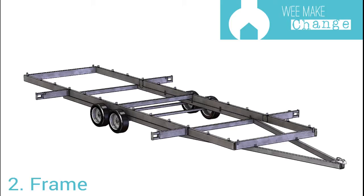Welcome to We Make Change, the tiny house build. Today we're going to be looking at fabrication of our tiny house trailer frame. This is part two of a multi-part series of how-to videos regarding the design and build of our tiny house trailer. Refer to the website www.wemakechange.co.nz for links to further videos and other information.